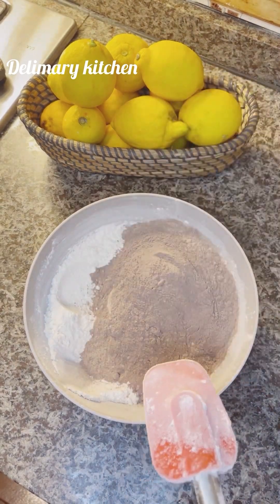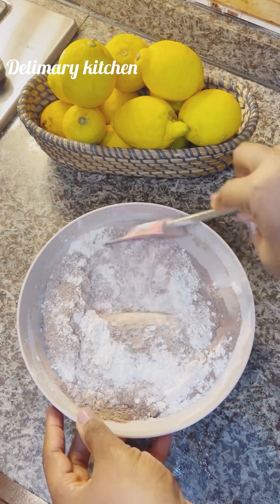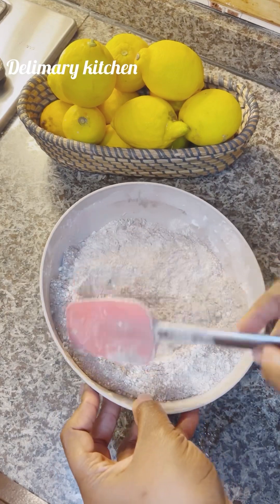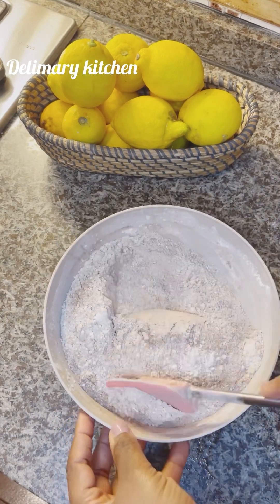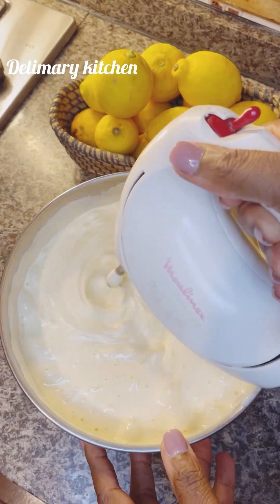Make sure that you get cacao powder that is about 95% if possible. If not, you can use from 75% cacao to make this delicious chocolate cake. I just mix them together and keep them aside.